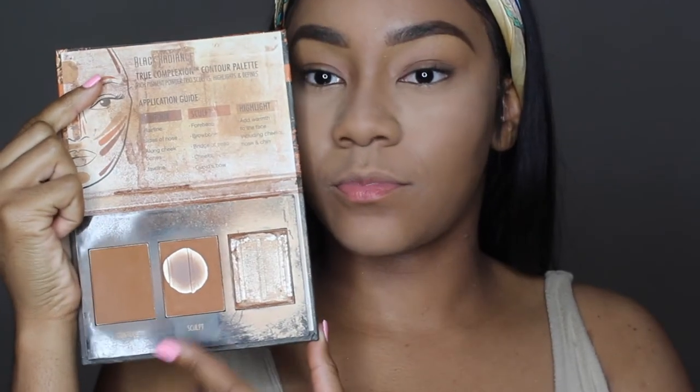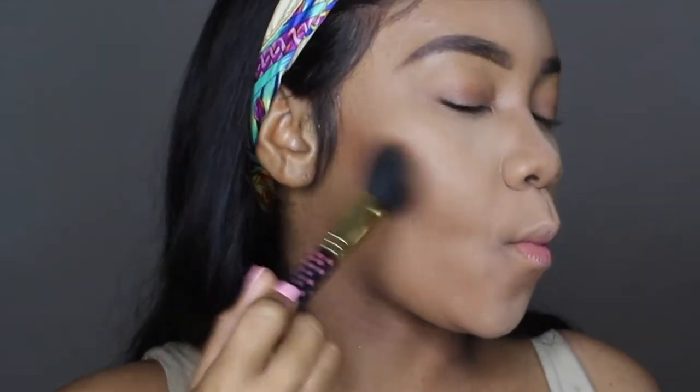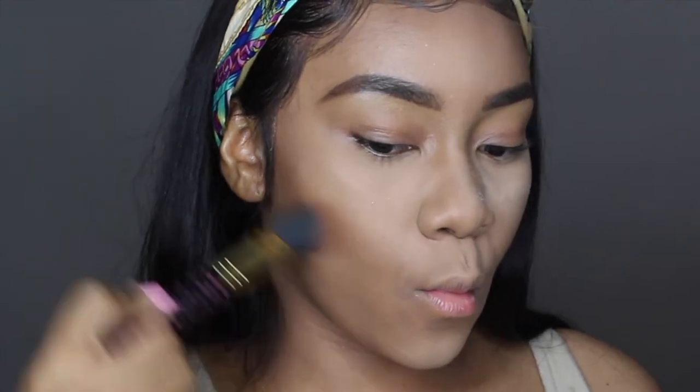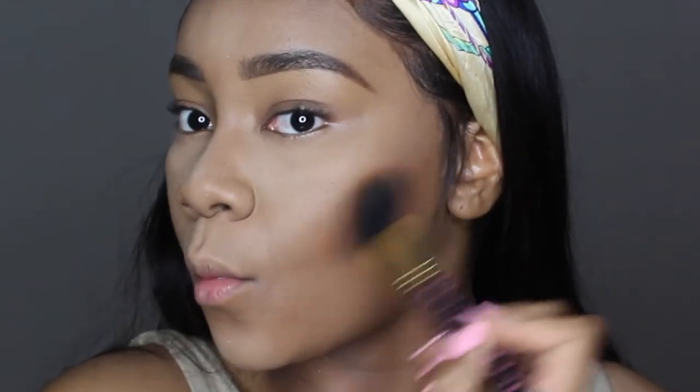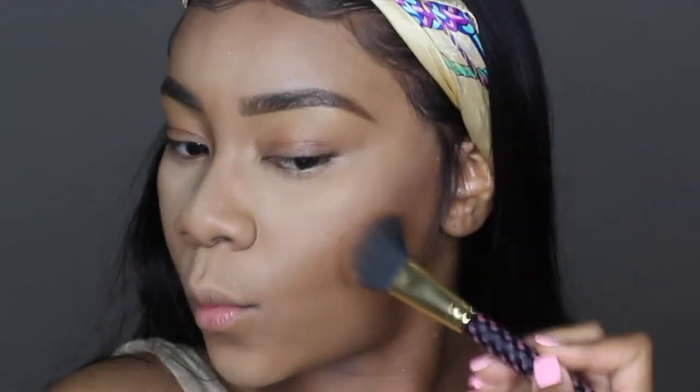Clearly I love this Black Radiance contour palette in Medium because my highlighter color is gone and my sculpting color has hit pan. But I'm gonna bronze — not so much contour — by making the fish face and working this angle brush in the hollows of my cheekbones and my forehead. You can always build up more product, but I start off with just a little bit.